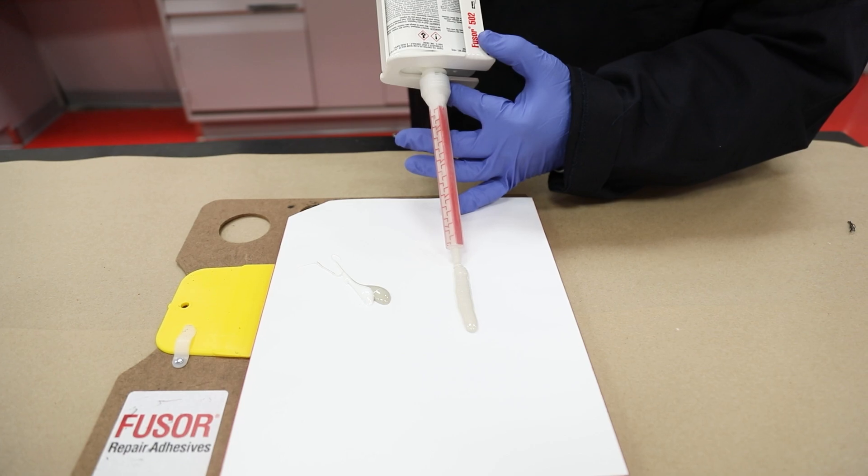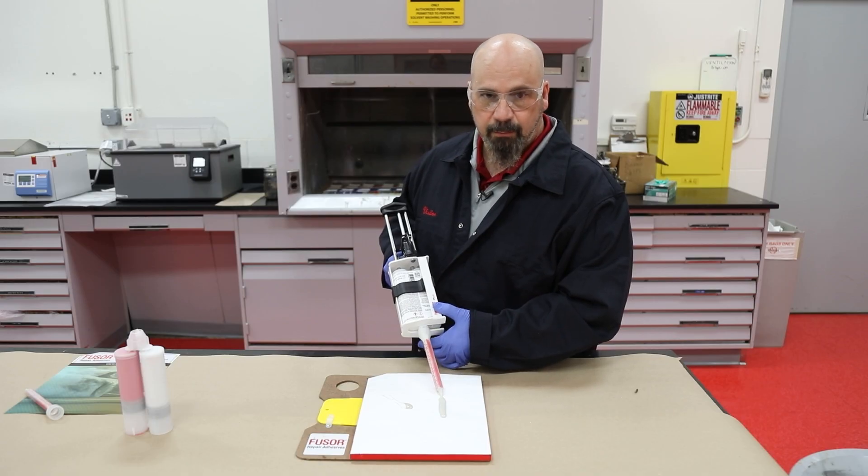Now it looks like we're pretty good there. That way, we're going to ensure a proper and lengthy repair. And that's your tech tip for the day.